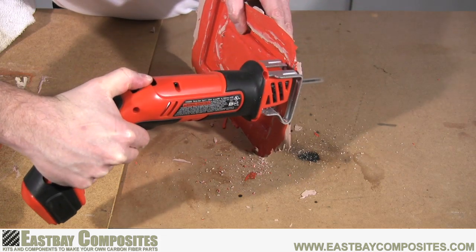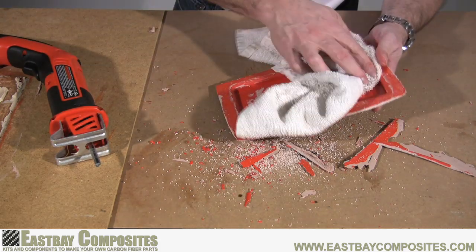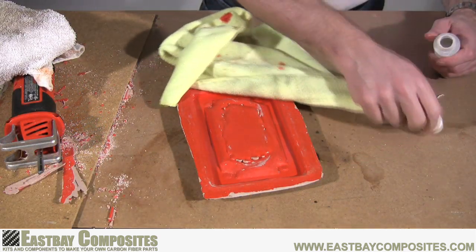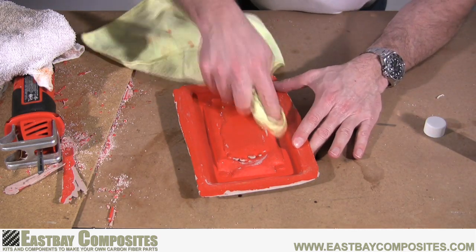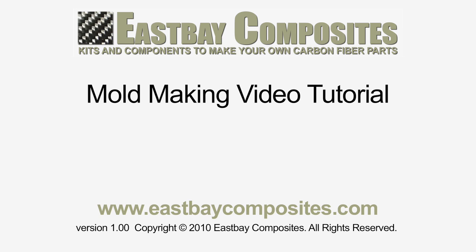Now you're ready to trim your mold. We're using a power saw, but any hacksaw will work just fine. With a soft cloth, remove the rest of the clay from your mold. Now you're ready for the last step: using the included polishing compound, polish the inside of your mold to make it as smooth as possible. And that's it — congratulations on your new mold!